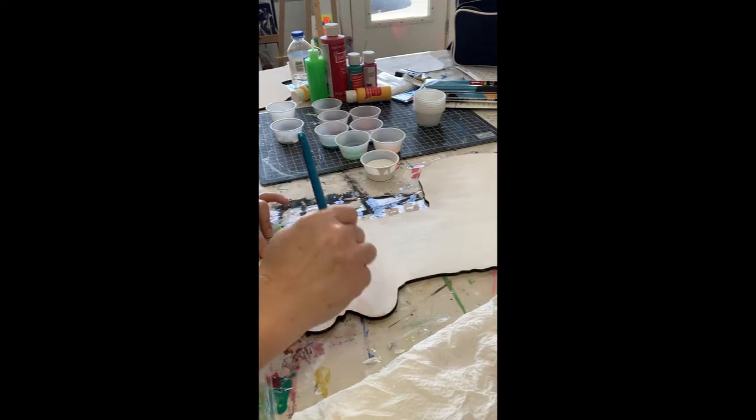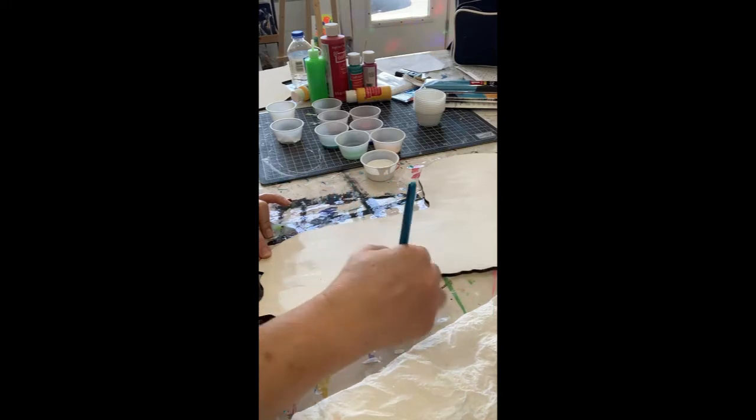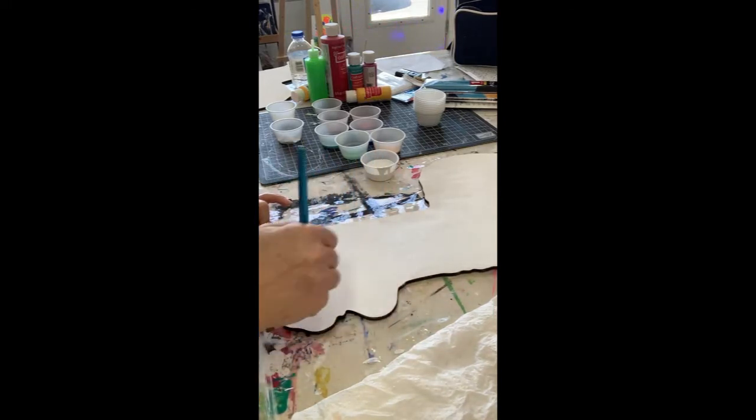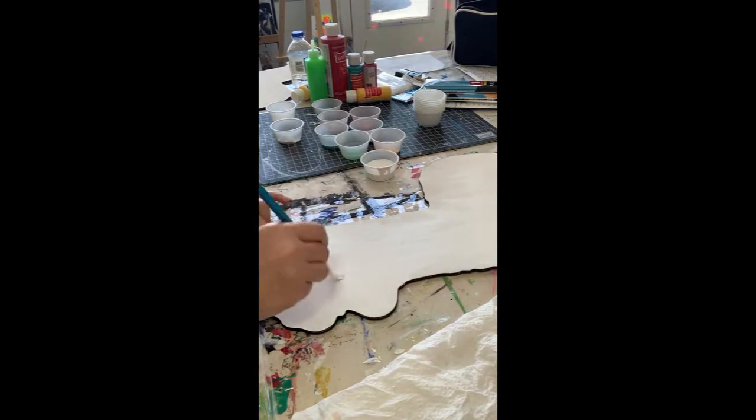If this is going to be hanging outdoors - it's probably not, but if it is - make sure that you get to the craft store and get an outdoor sealer on it. But if it's just going to be hanging in the house or in your room, then you don't need to put a sealer on it.